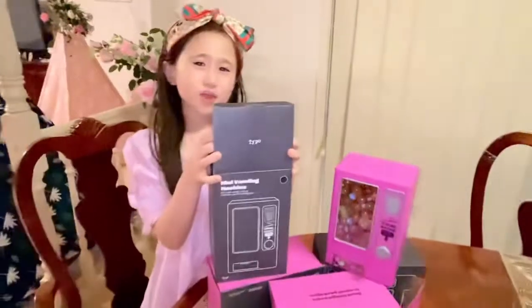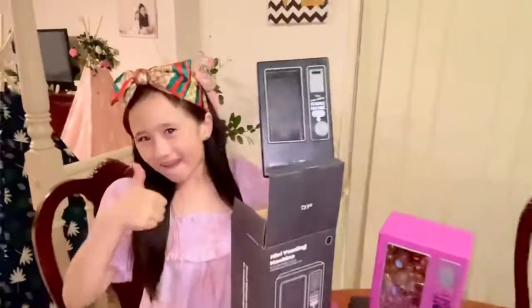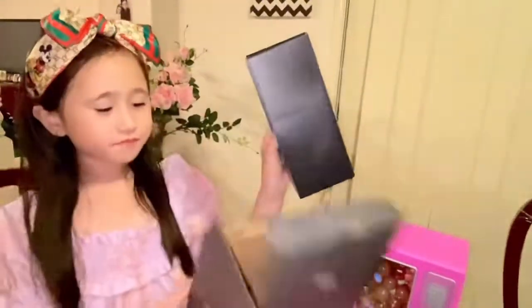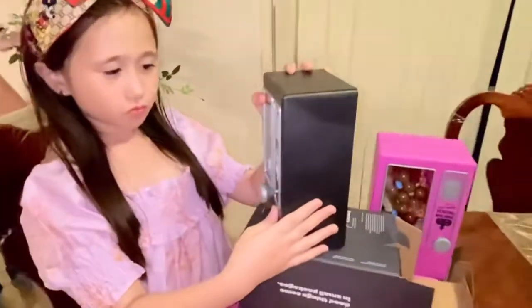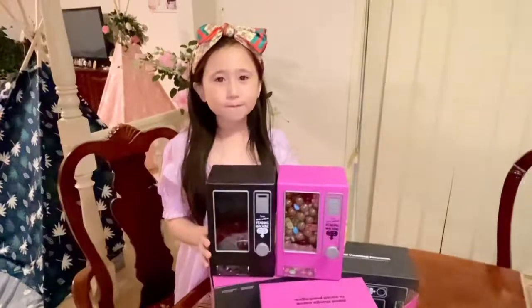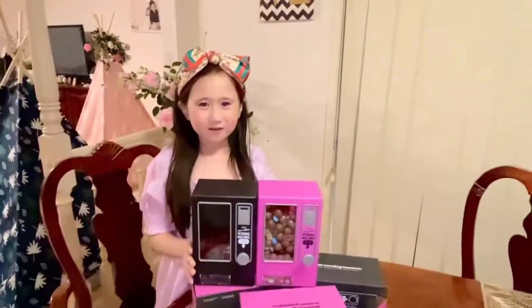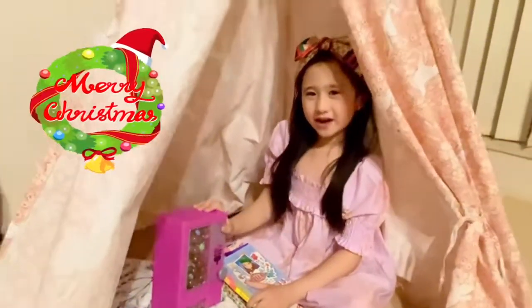Guys, this is our color flat. Ta-da! I like blue and purple. And you have blue. Now I've brought my vending machine to my HTP house.